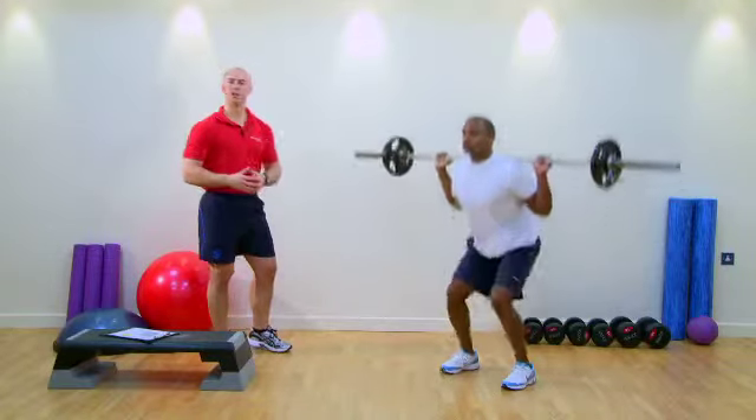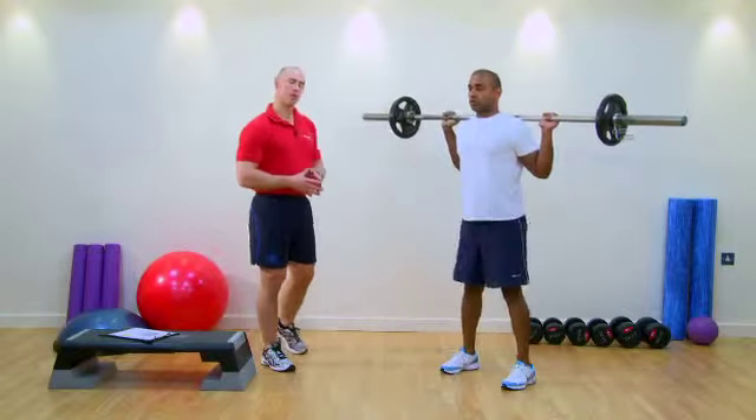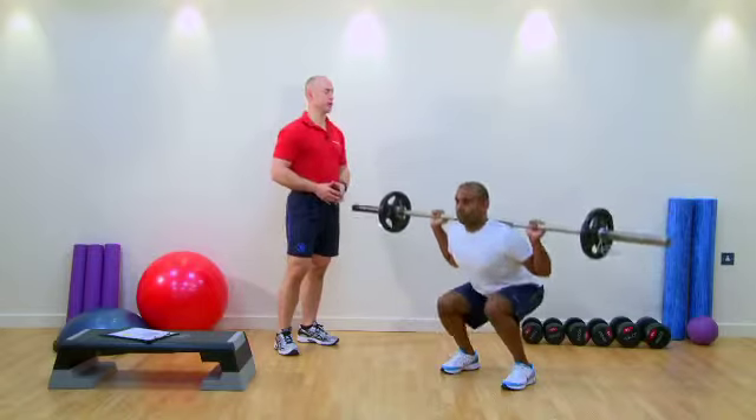Realistically, most of your clients can't do this — they're not flexible enough in the gastroc and soleus. So you can move foot positions to help get a better position. The main thing is to make sure the spine is always in neutral throughout the entire movement.